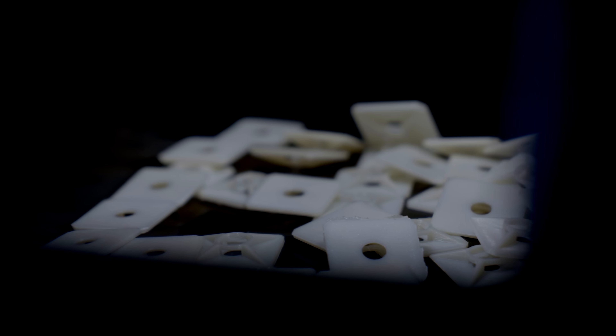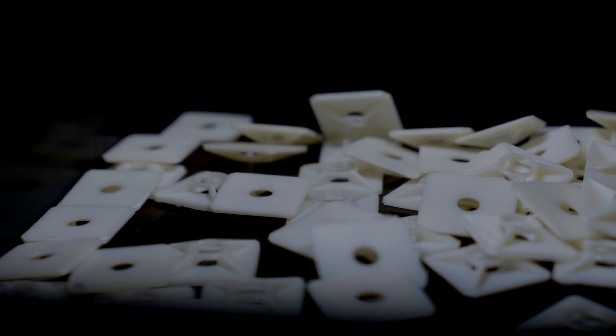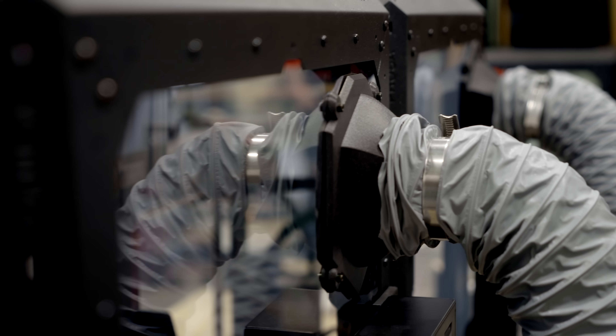The reason we are using enclosed printers is mostly because we also print in PC. PC is a hard to print material, but with enclosures it's a lot easier to get the temperatures to a point where the parts don't just pop off.